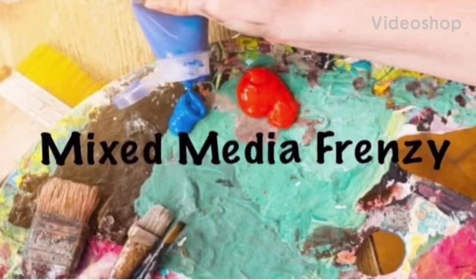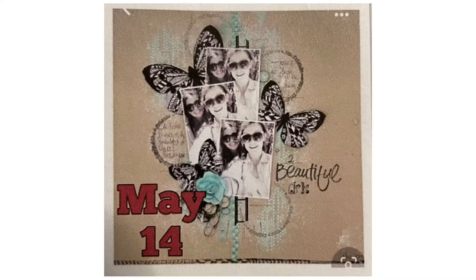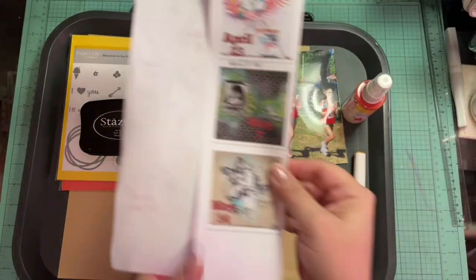Hello again, Rebecca here. Welcome back to my channel and welcome back to Mixed Media Frenzy. Today's scraplift is going to be this fabulous one with all the butterflies and the craft with the mixed media.